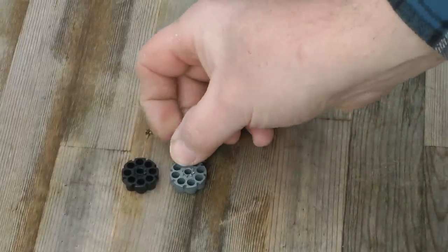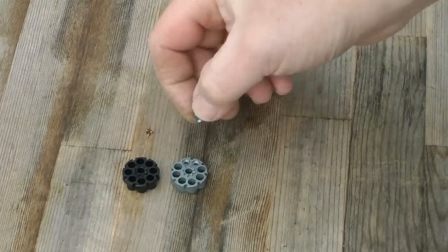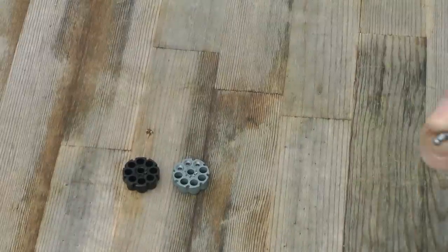Loading the magazine is very simple. In fact, I can do it one-handed. The pellets simply slot in and it's a nice snug fit. Nothing's going to fall out.